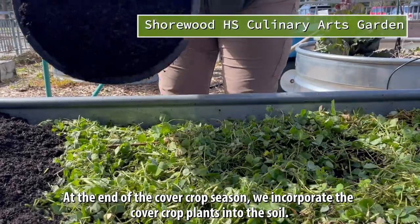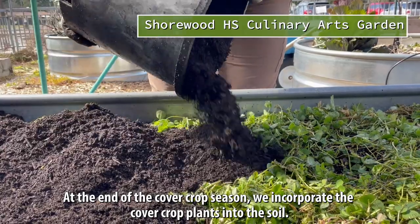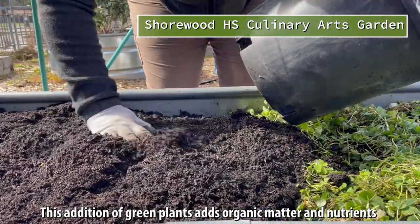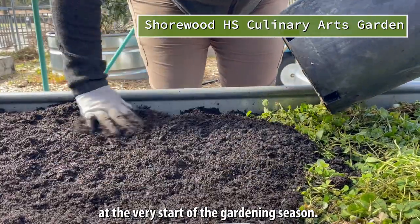At the end of the cover crop season, we incorporate the cover crop plants into the soil. This addition of green plants adds organic matter and nutrients at the very start of the gardening season.